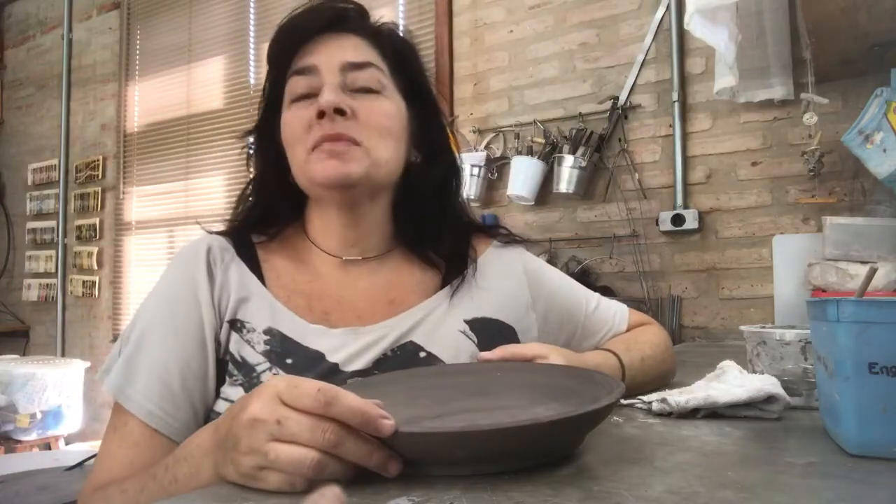Hi, my name is Flavia Pircher. I am from Brazil and I'm telling you straight from my own studio in the countryside of São Paulo, in the city of Vinhedo.